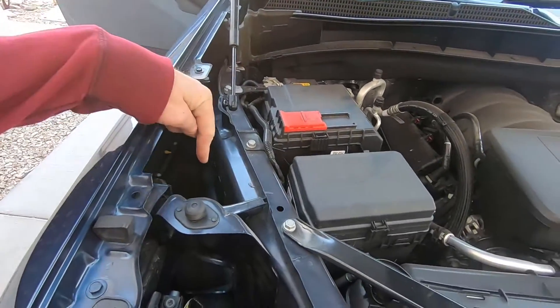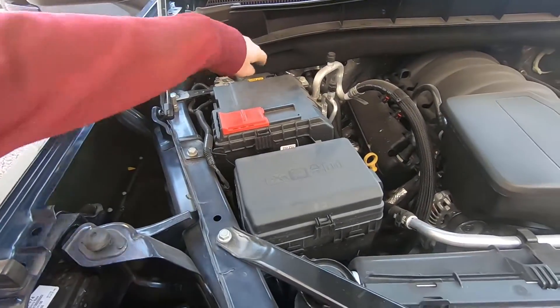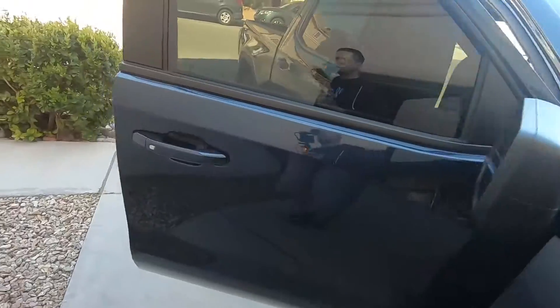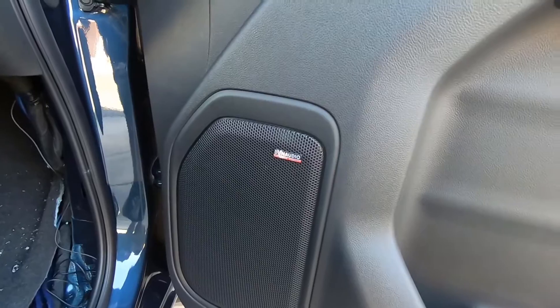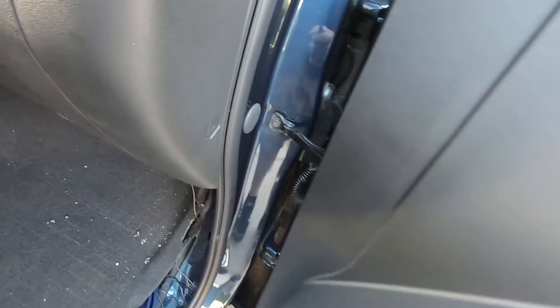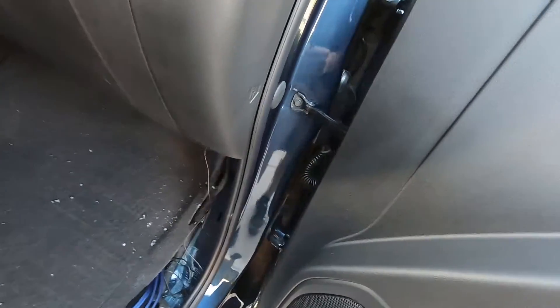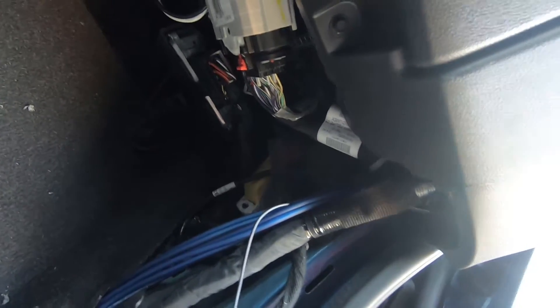I'm going to put the circuit breaker right here and then feed it back around and go through the firewall. This door is done — says Dynaudio because that's what's in there. Got all three wires. I didn't think I was going to be able to run wire through the actual grommet, but at the bottom side of the clip there's enough room for this 14-gauge wire to go through.